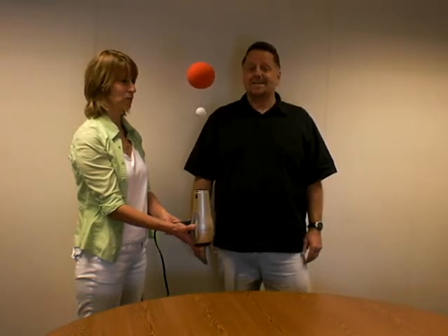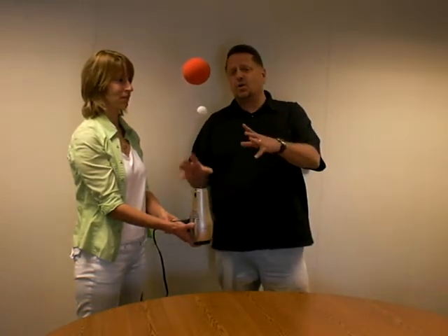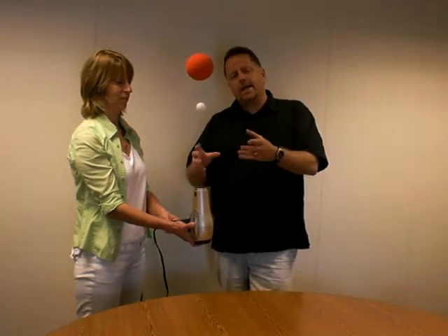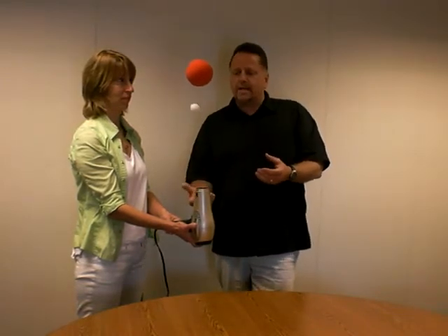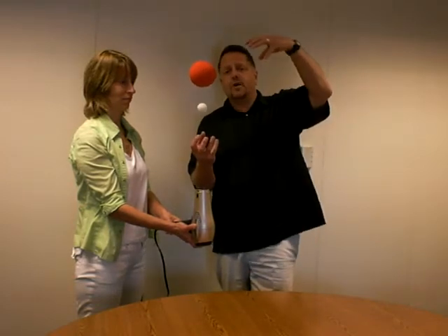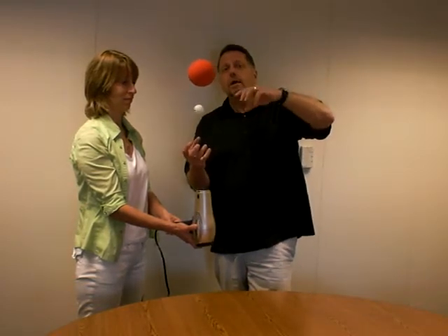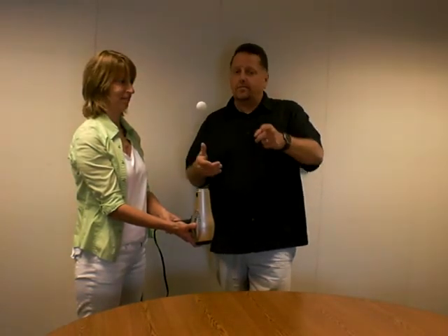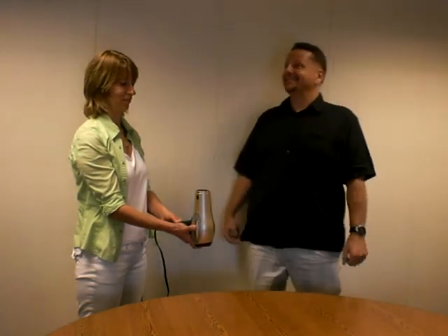That's pretty much all there is to it, Natalie. What you can do is talk about the different concepts. The ball levitates where it is because that's where the level of equilibrium is — where the power of the air shooting up is one force and gravity holding it down. You can ask your audience why they could stay up there in a column, and maybe they can figure it out. Have fun tomorrow. Thanks.